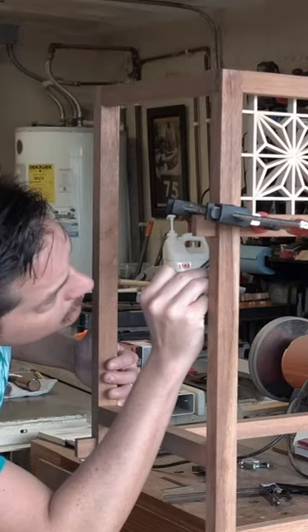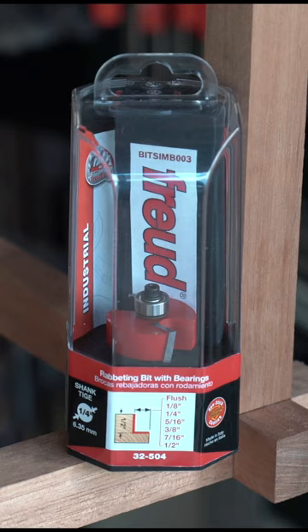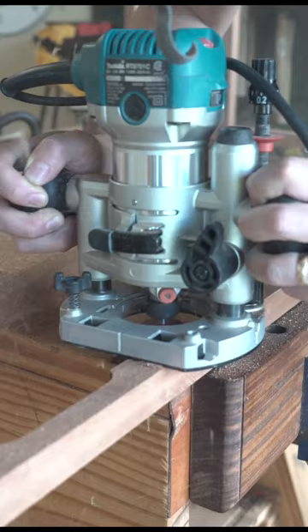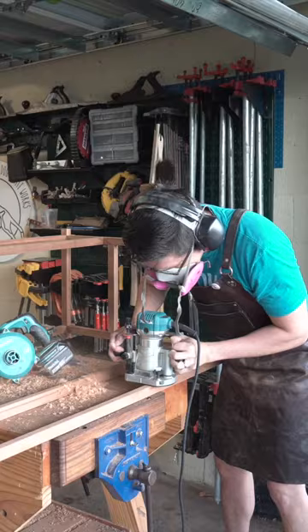I was scheming a bunch of different ways to set the Kumiko panel, but ultimately I decided to route a rabbet with the Freud rabbeting bit. Diablo sent me out this particular one with a full bearing set, which is pretty cool because it's totally adjustable for the rabbet's width, so I ran a few passes to get to final depth on either side so that the panel could be inset from the back.